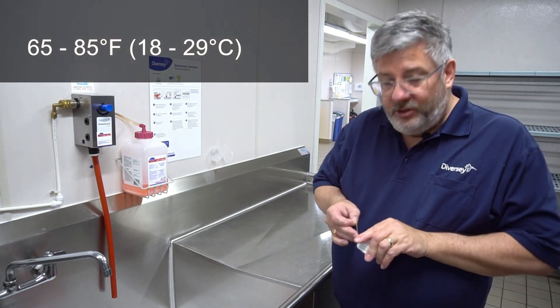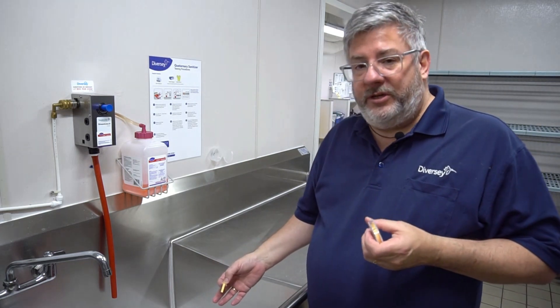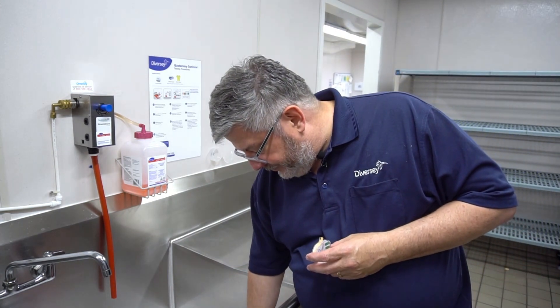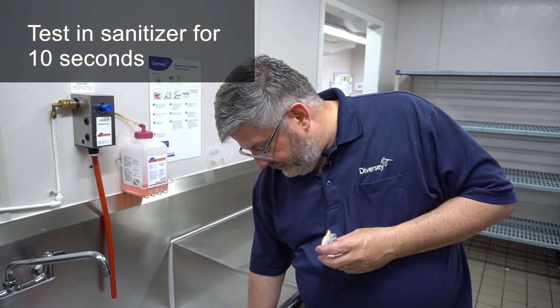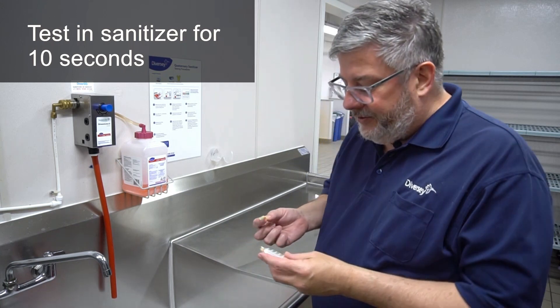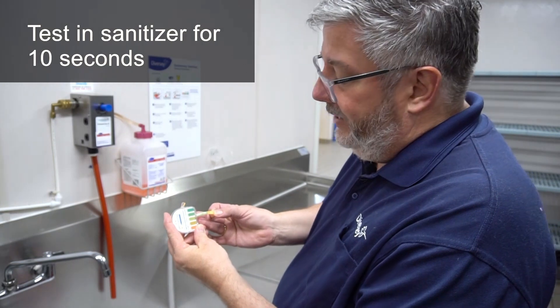Take a one to two inch piece of test strip and dip it into your solution for 10 seconds. After you've dipped it in the solution for 10 seconds, immediately compare it to the color chart on the vial.